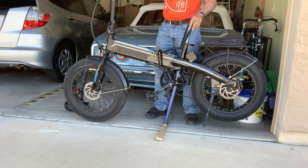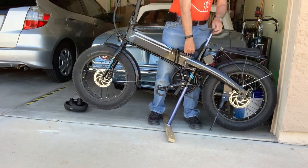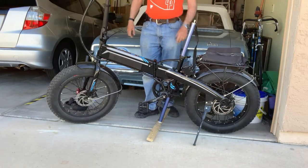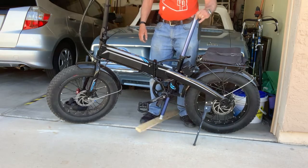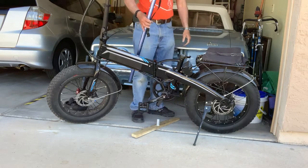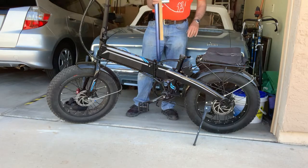When I'm done, I lift up the bike again, take the loop out, and I'm back on the kickstand. It doesn't take a lot of space to store, and it's easy on, easy off. Plus it obviously didn't cost much. I hope that gives you a good idea of what I got here.